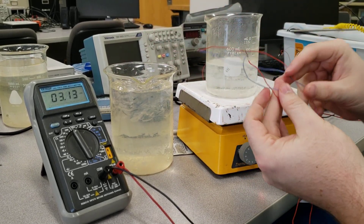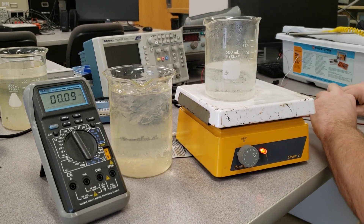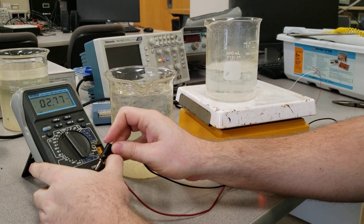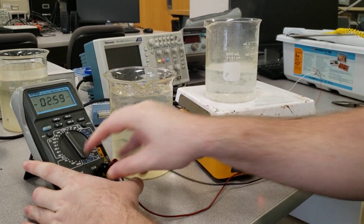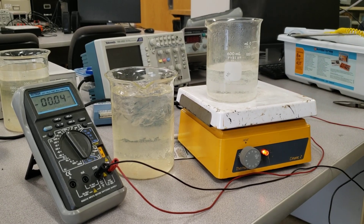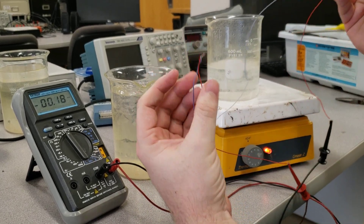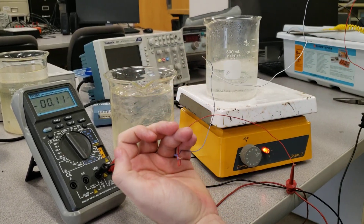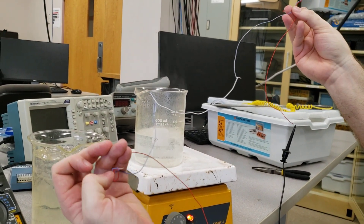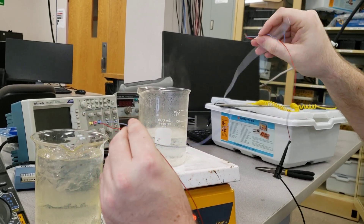Now we're going to do the same thing, but in addition to those two junctions between the red and the blue, I've added an iron wire — the white wire — with two junctions that are outside the baths and will be at the same temperature.